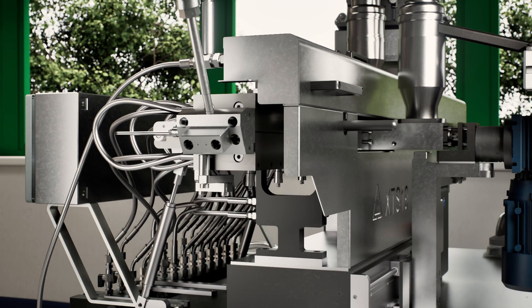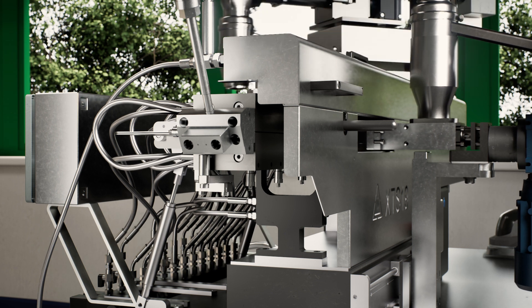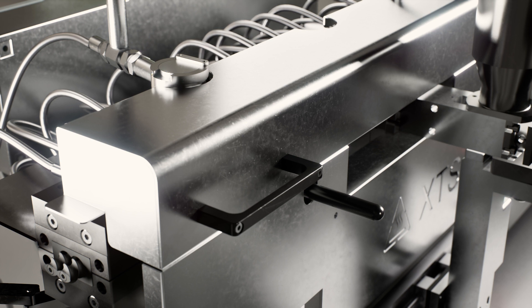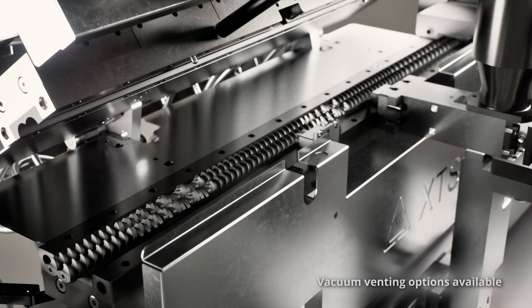XTS extruders are engineered with a focus on easy maintenance and high performance. The clamshell barrel provides simple access to screws and shafts for reduced maintenance and cleaning times.